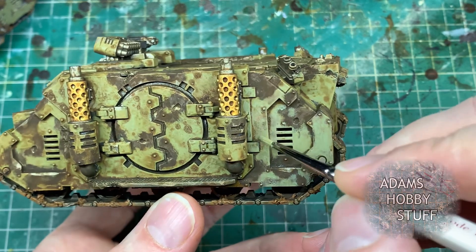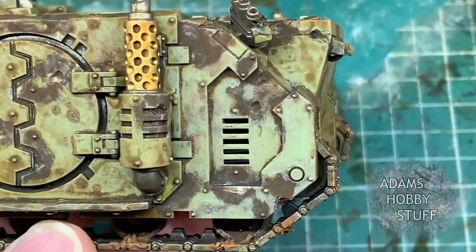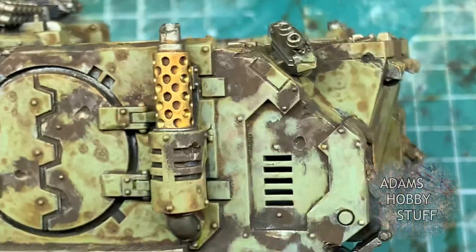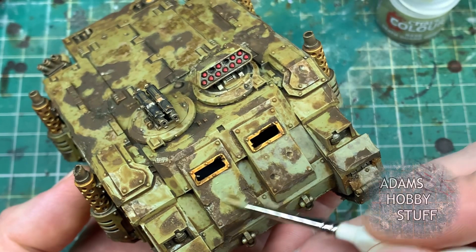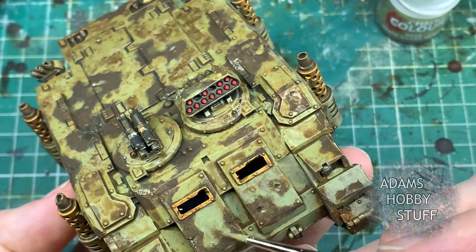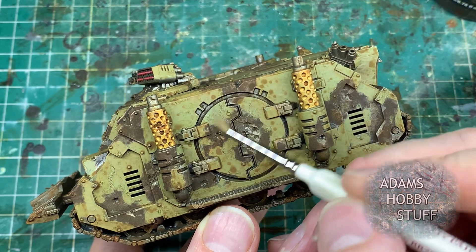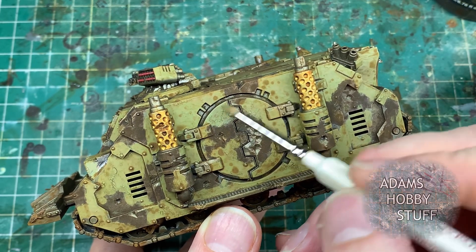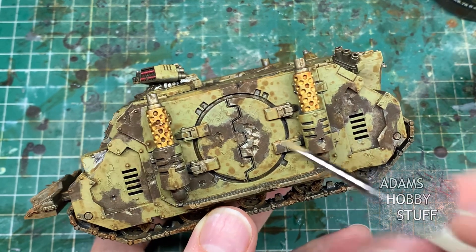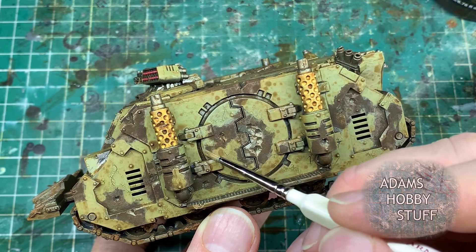Once that's thoroughly dried, you're trying to bring the colour scheme up. This is the tank with the chipping medium rather than just the Agrellan Earth - it has fewer paint cracks but you can see a slightly pinky area to the right of the exhaust where it's chipped through. I want to focus mostly on the tank with the thick Agrellan Earth layer. I'm putting on the second coat of paint to lift the colour scheme up, very gently over where the Agrellan Earth has cracked, again not filling any gaps.